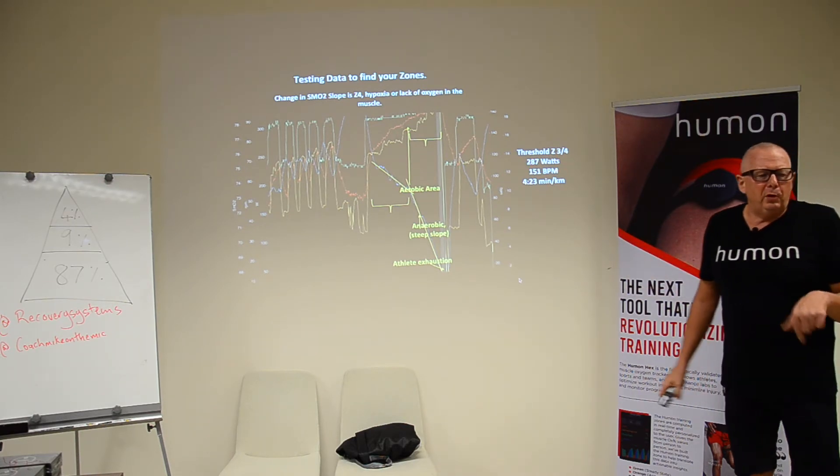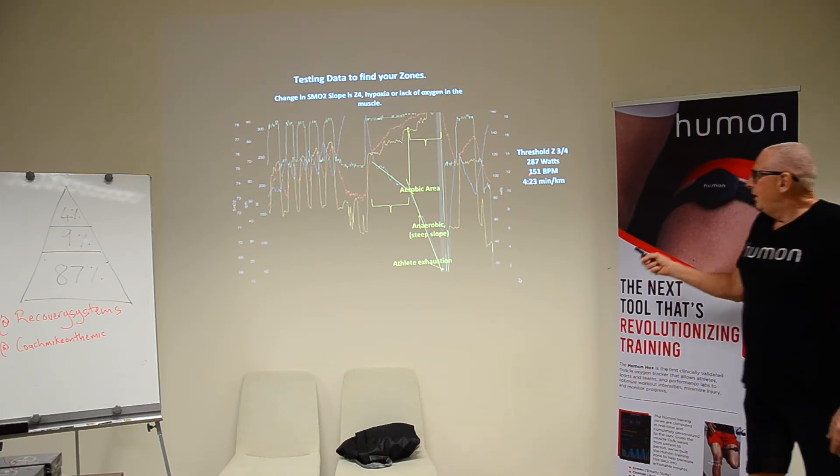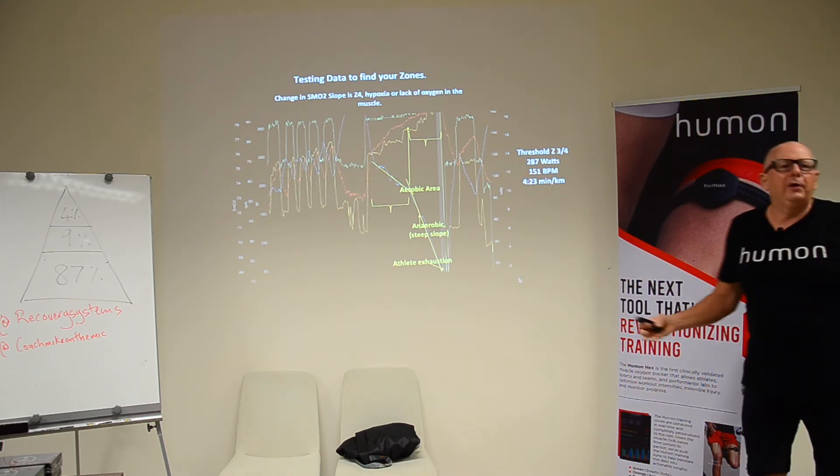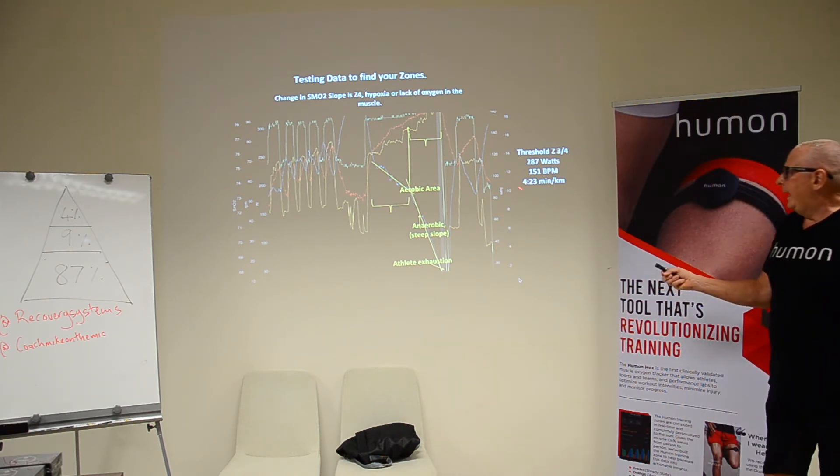287 watts — because this person had a stride power meter on their shoe — at 151 BPM. That's environmental: indoors versus outdoors, it's going to be different. And a pace as well. Pretty cool.